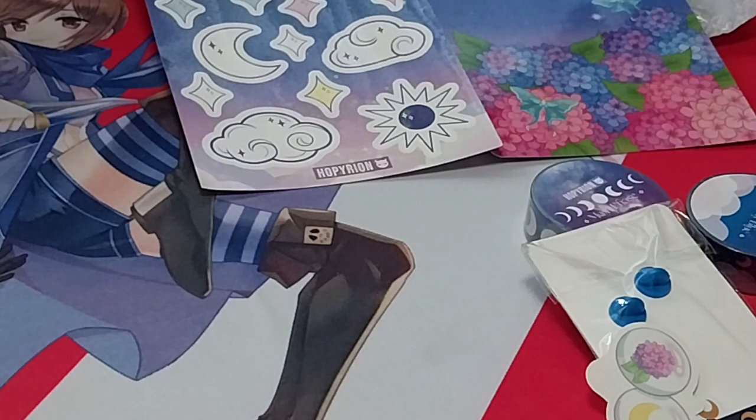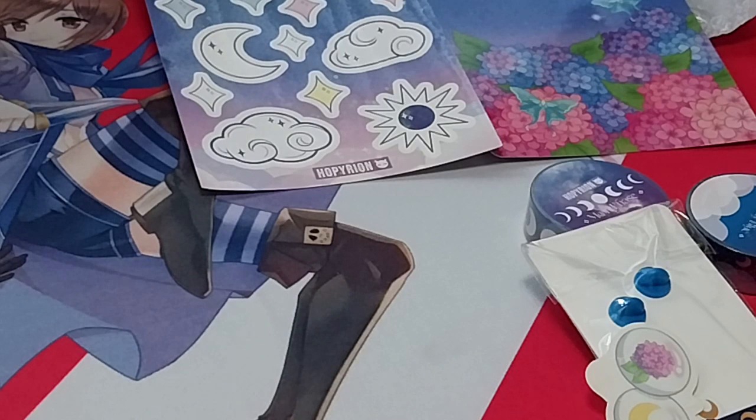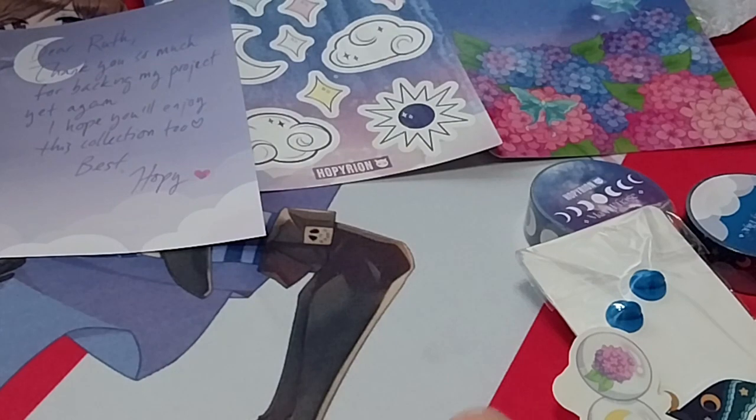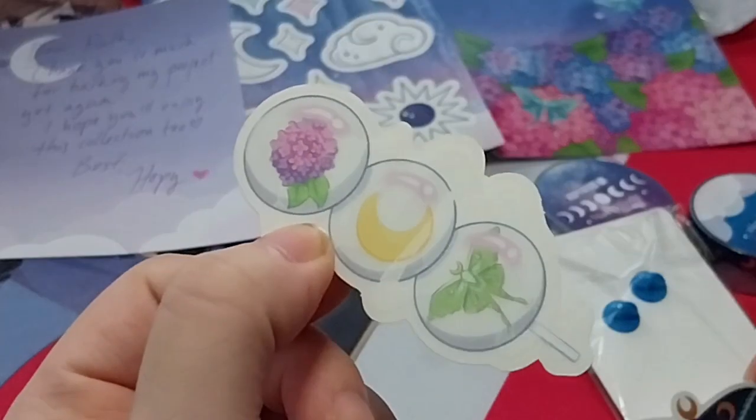Dear Ruth, thank you so much for backing my project yet again. I hope you'll enjoy this collection too. Best. Yes, their previous collection was — I just looked at the name earlier today. What was it again? My memory sucks, that's for sure.